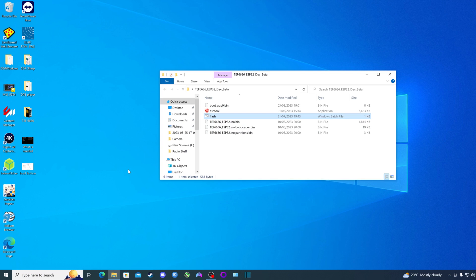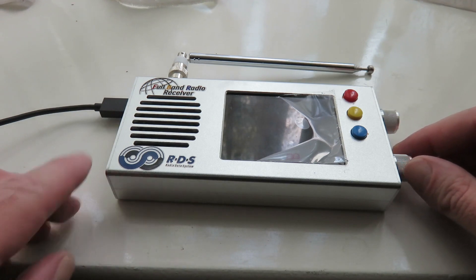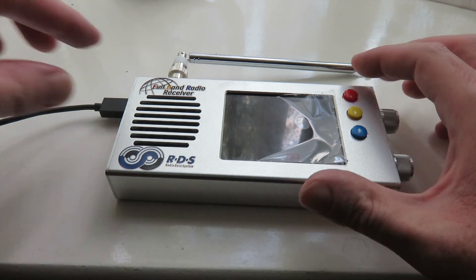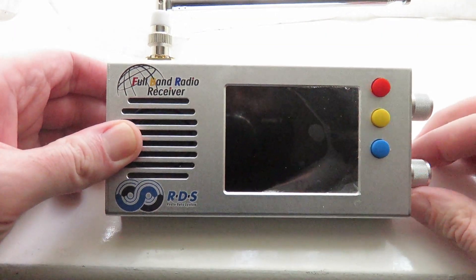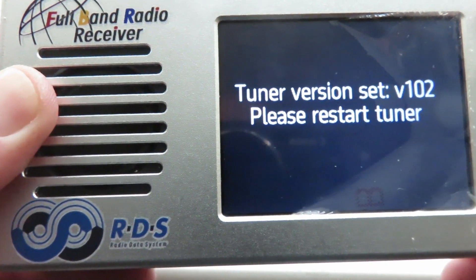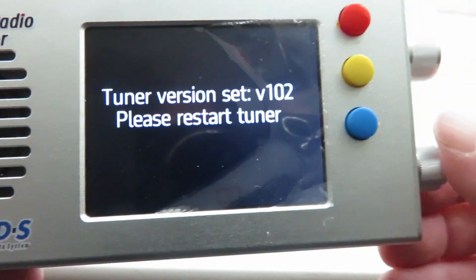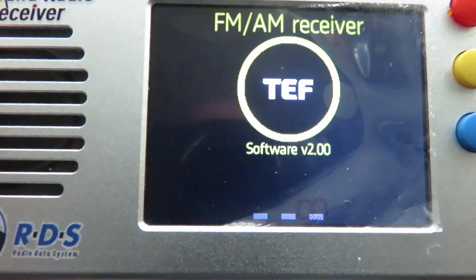Once you see at the bottom of the screen 'Leaving... Hard resetting via RTS pin', press any key to continue — I'll press Enter. The process of flashing the 2.0 firmware onto our TEF radio is complete. Go back to your TEF radio, switch it off, disconnect the USB cable, and switch the radio back on. You should see '2.0' already installed, and it will ask you to restart the tuner — just switch it off and back on again.